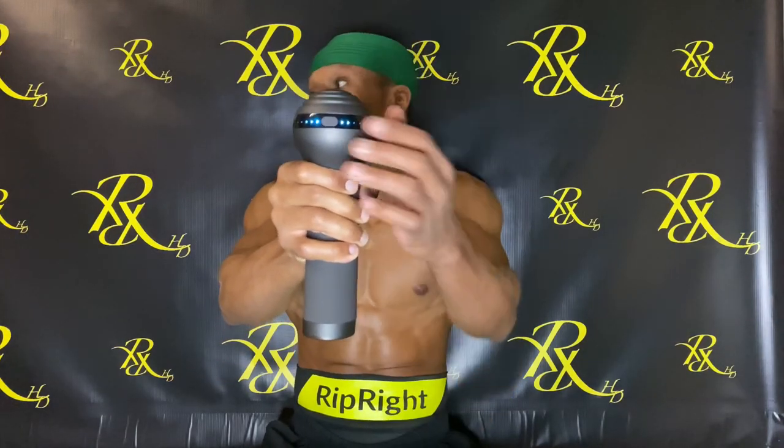One con I have with most massage guns, including this one, is that as soon as you hold the button down it turns on and starts moving right away. You have five different speed modes depending on how deep and fast you want to go. One positive though is the noise level — it's very low, which is great if you're doing a late-night session after basketball or if you need to be quiet around others.